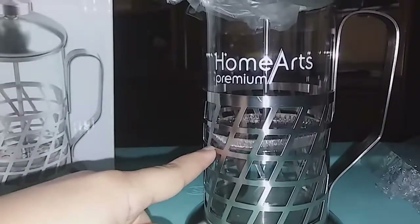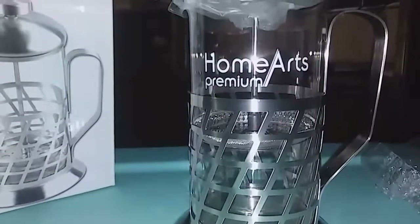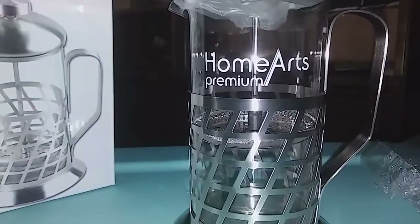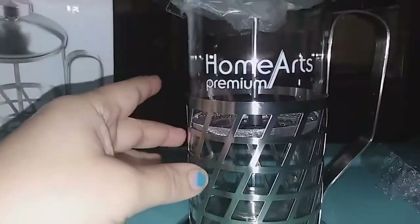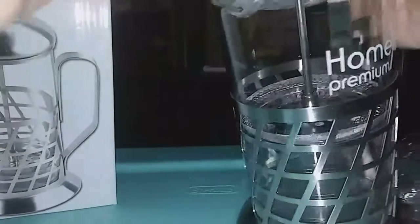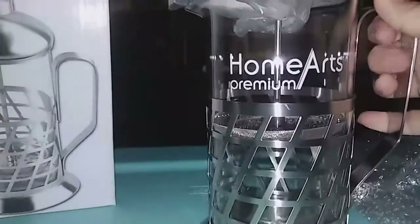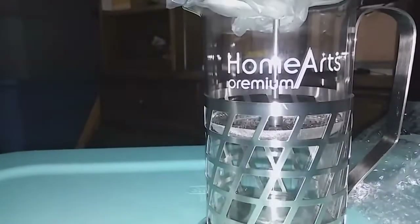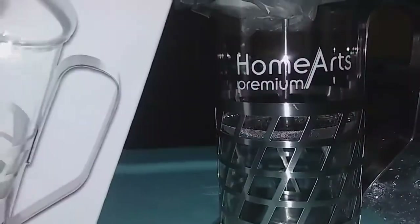So you put this in like that, and I guess you put the coffee grounds on there, you let it soak into the water. Then once it's done you pour it out — there's the nozzle there, it's a good nozzle, good size. This makes I think four, maybe six cups — I'm not really sure.